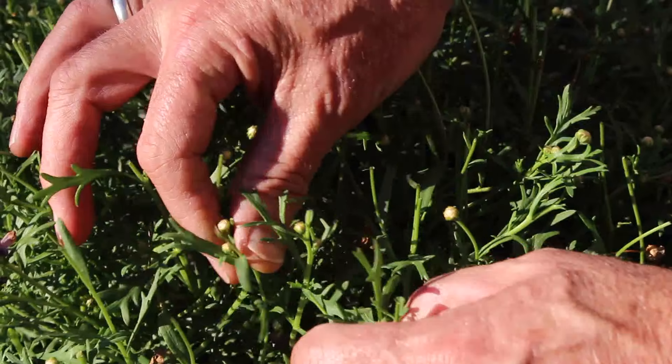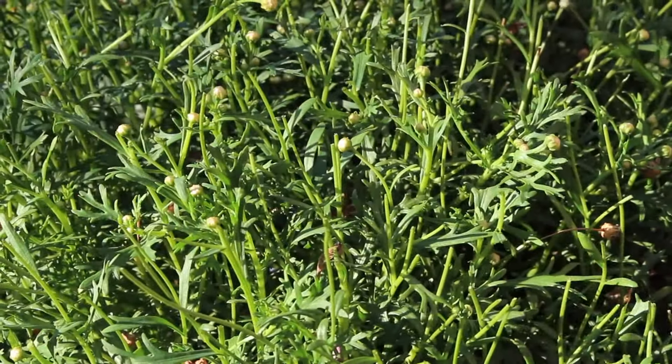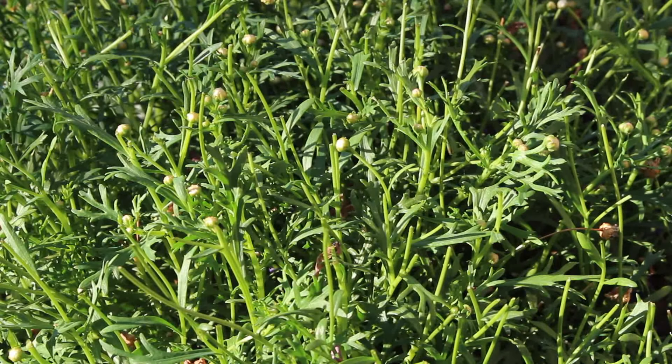And here are those beautiful blooms that we're going to be enjoying in a couple of weeks time. So remember, don't take it back so far that you remove all of those, but do make sure that you remove as many of the spent flowers as possible.